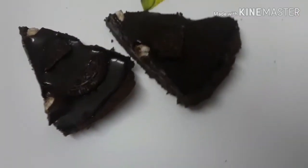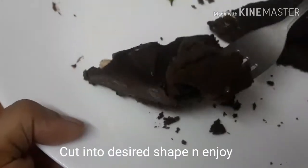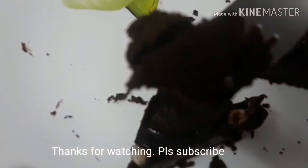Now we cut it and see how good it is. If you want to make any recipe like this, subscribe to our channel. See you in the next video.